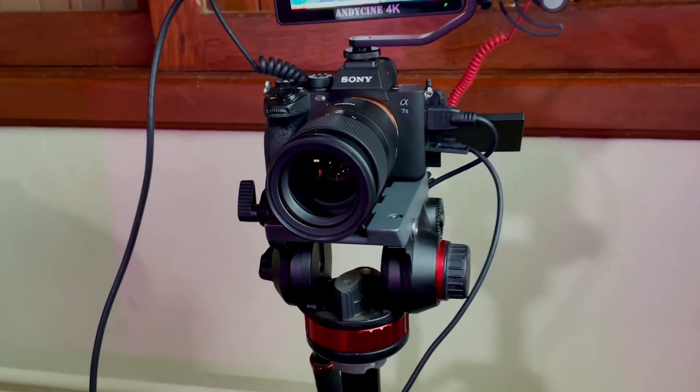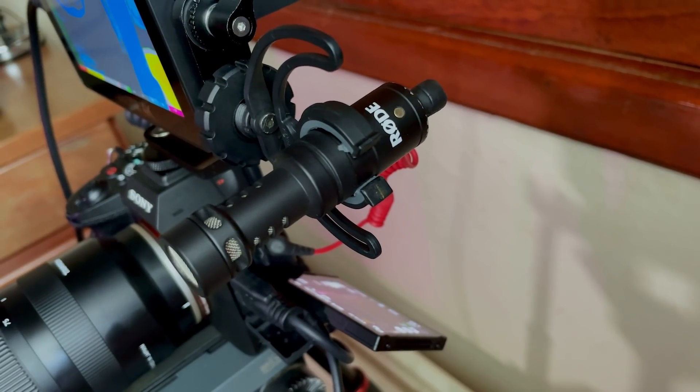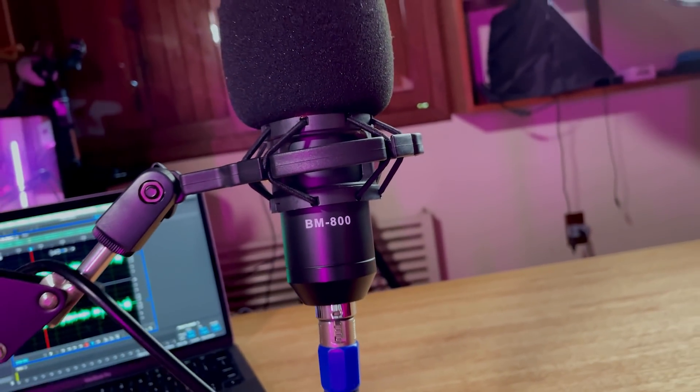A câmera que eu utilizo pra gravar os meus vídeos é uma Sony A7S III e a lente é uma Tamron 28-75mm f2.8. Vamos falar dos microfones e de como eu faço a captação do áudio? Eu tenho três microfones que são os que mais utilizo. Pra fazer vlog e também pra áudio de referência, eu utilizo um Røde VideoMicro, que é o que tá preso no monitor da câmera neste momento. Pra situações onde preciso de mobilidade, caminhar ou gravar na rua, eu utilizo o Røde Wireless Go. E pra essa situação que tá acontecendo agora, eu utilizo o BM800, que é um microfone chinês bem baratinho — cento e poucos reais.